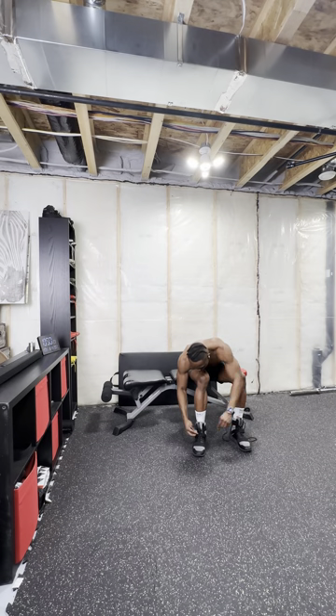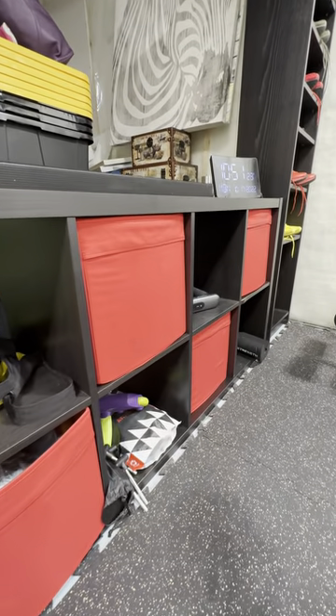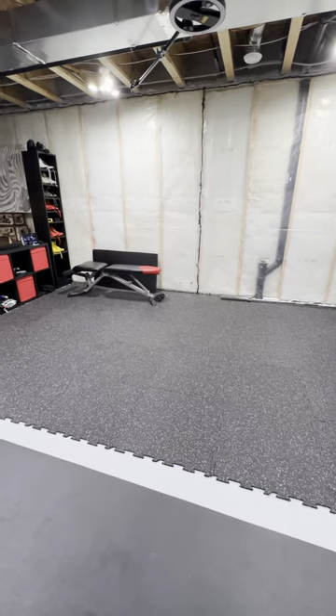To close out the space I've got a couple of Ikea shelves which also doubles as storage for my lifting shoes, protective gear and other random stuff. I've used interlocking rubber tiles for the flooring on this side and that's pretty much everything.